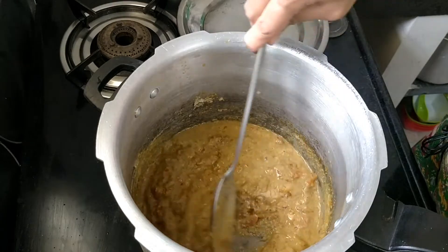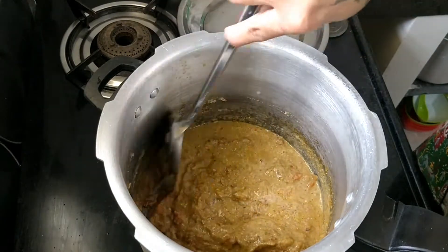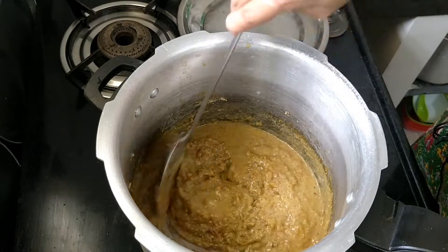This is just the masala and all of the ingredients. Let's pour into the pot.